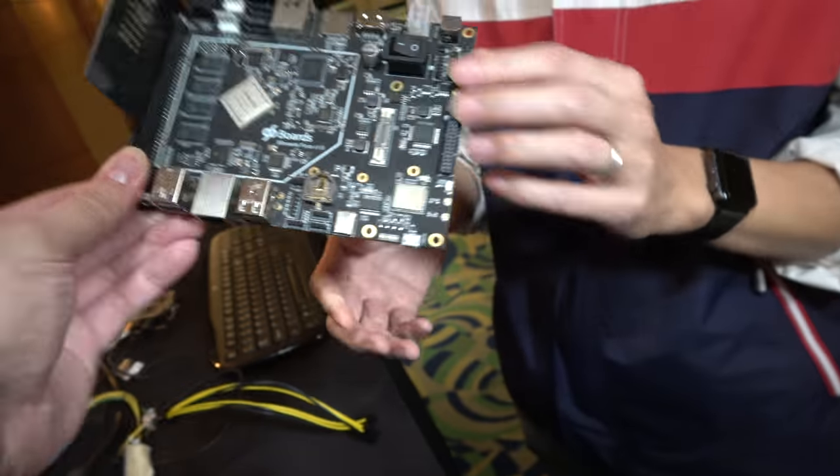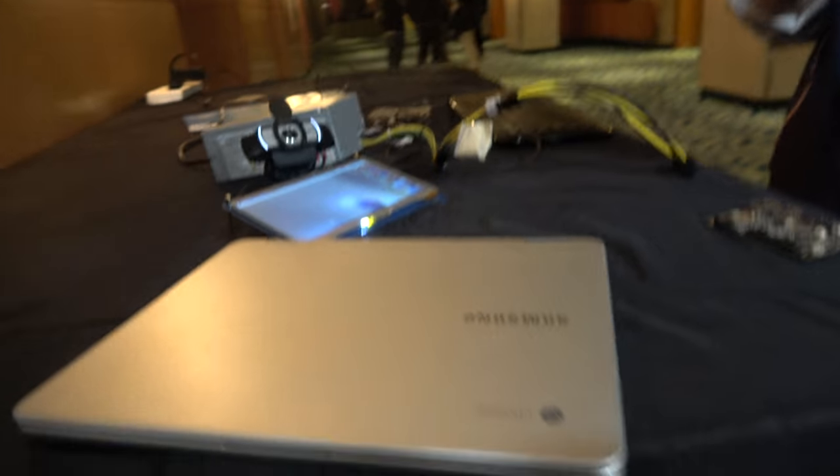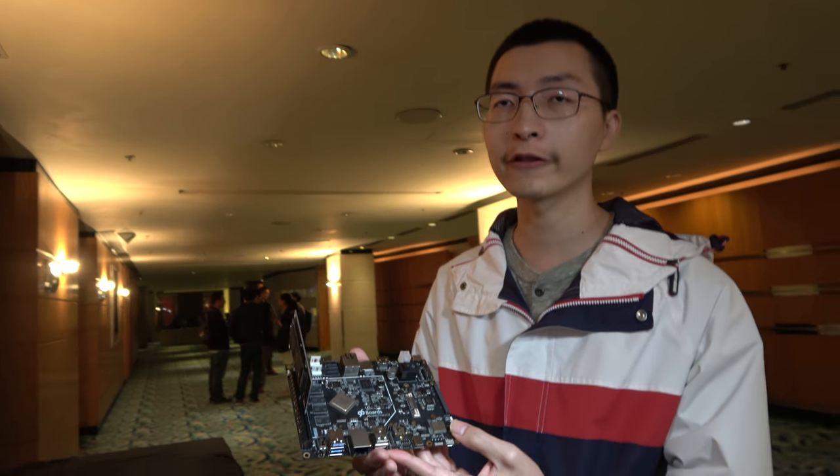The RK3399 is a very cool chipset - it's a 6-core, and it's in Chromebooks. It can run Debian, Ubuntu, and Chrome OS. There's a version of Chrome OS called Flint OS - a Chromium OS-based distribution made by a Chinese company that Vemers has partnered with. It's basically the same as Chromebook experience, with or without Google.